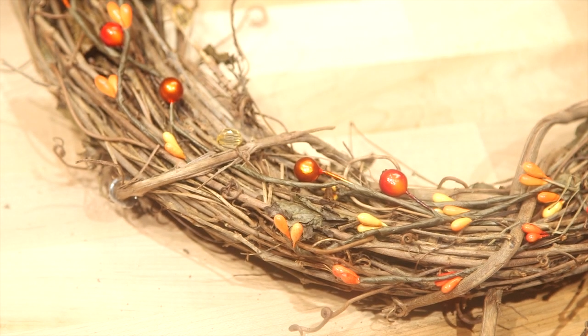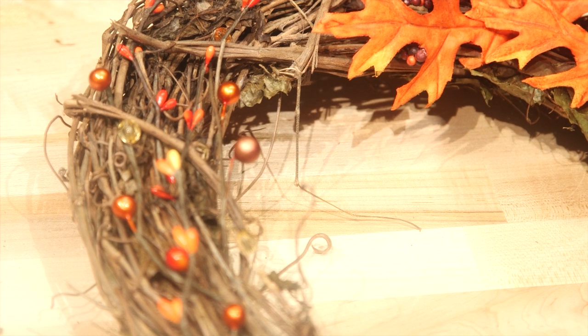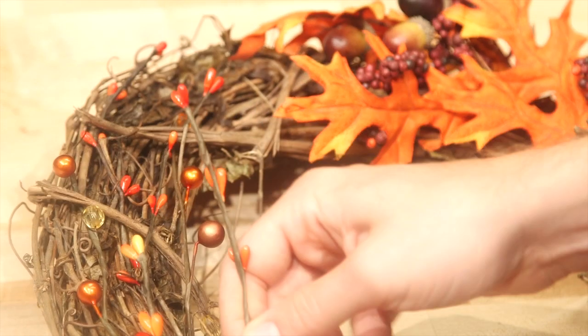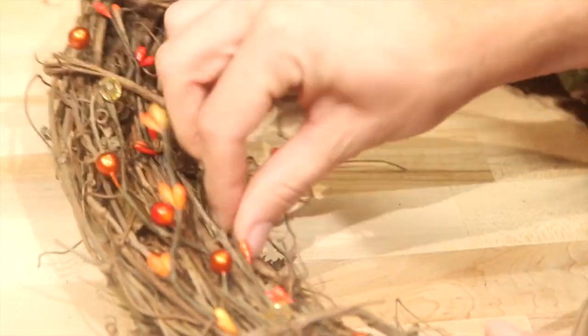I like to put wreaths on the door of my bathroom. I like to put a wreath on the door of a guest room — anywhere where it'll just pop and really add some nice color. Especially in Southern California, it's warm, and the only reason I know it's fall is because Starbucks has pumpkin spice lattes.